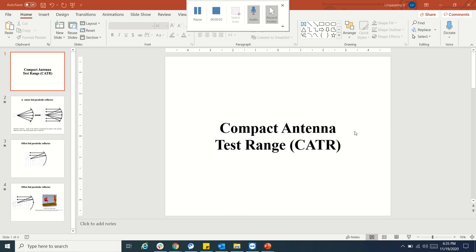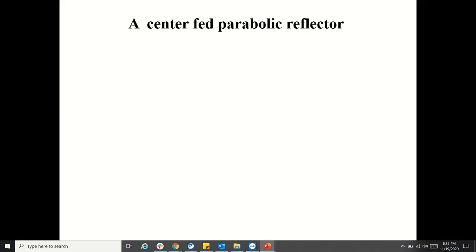Greetings. Now we will see a short comment on Compact Antenna Test Range and how it is working. Let us go to the Compact Antenna Test Range, which basically comes from the parabolic reflector working principle.